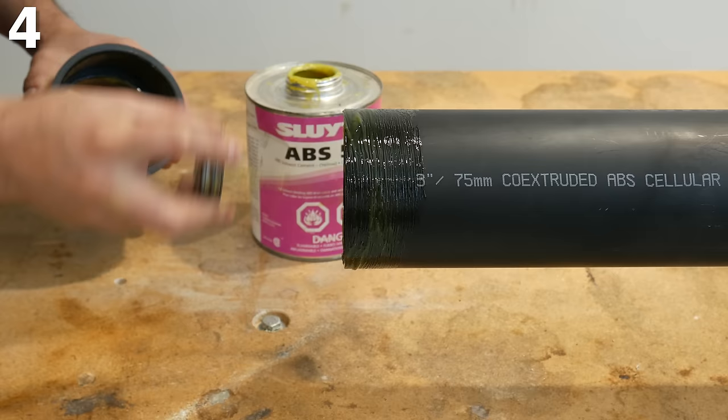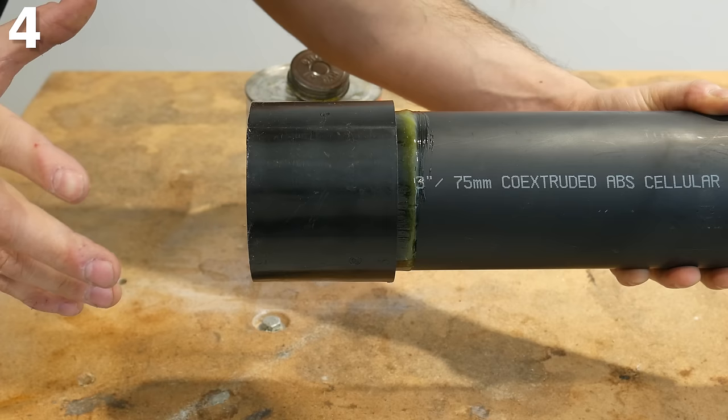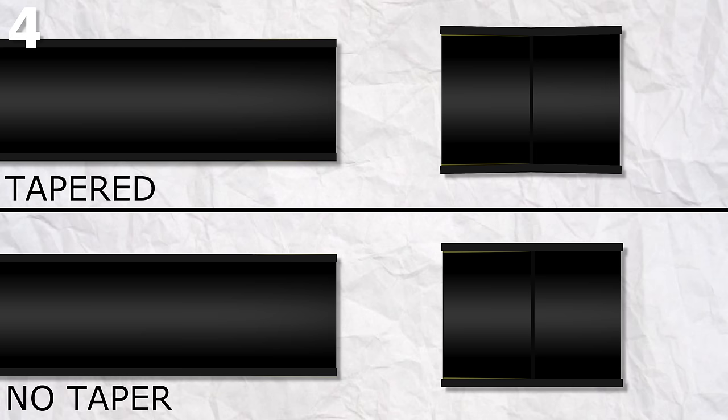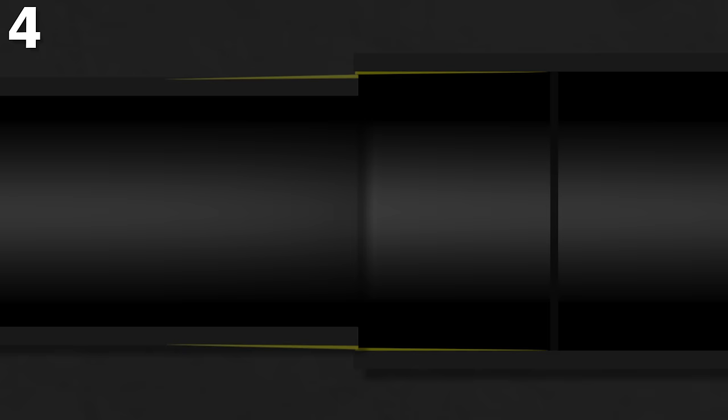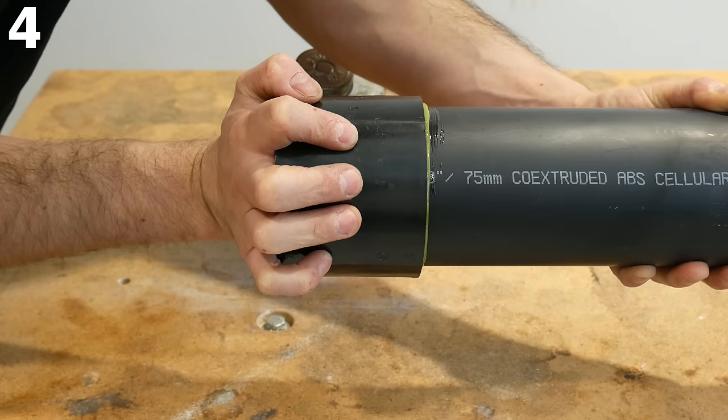Number four is not holding the joint together the first few seconds after it's been glued. You absolutely need to hold the pipe and fitting together when joined, due to the fittings having a tapered shape. This taper opens up the gap between the fitting and pipe so it doesn't push the cement to the back upon insertion. The downside is that it pushes the pipe out as the glue sets, so always hold them together for the first few seconds.